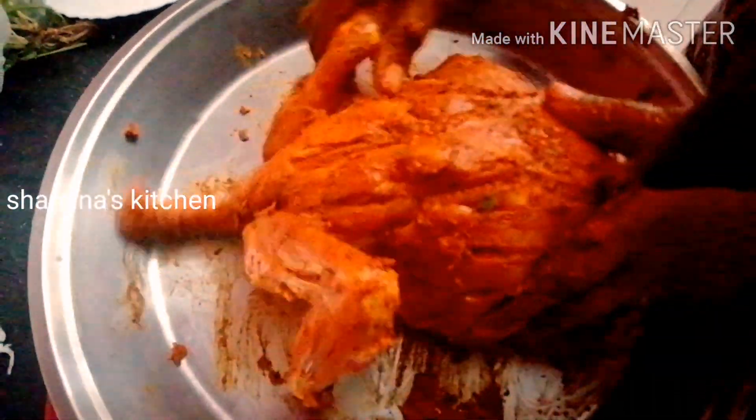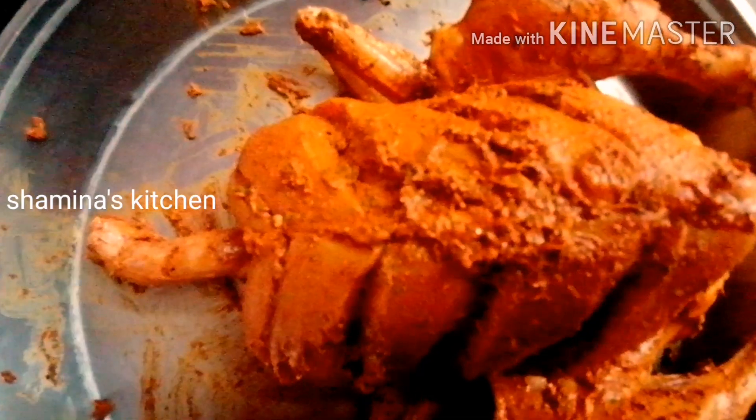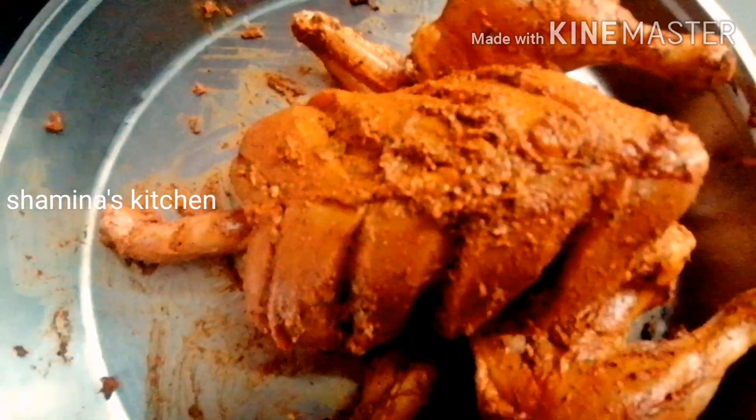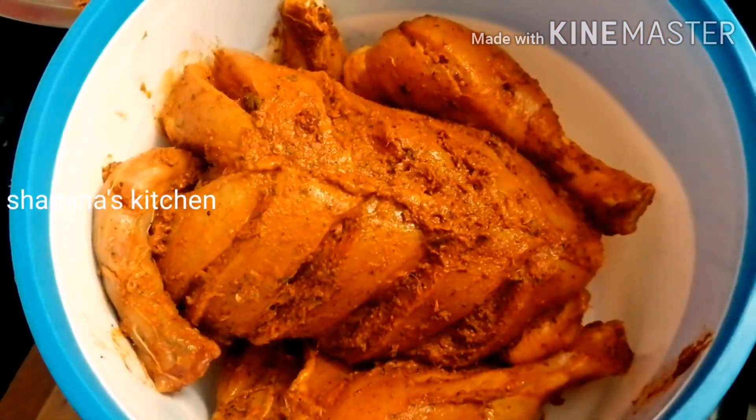I will add all the chicken to the top. I will add 2 portions from the freezer. I have a soft way to the top. The chicken will dip down. I will put it in the freezer.